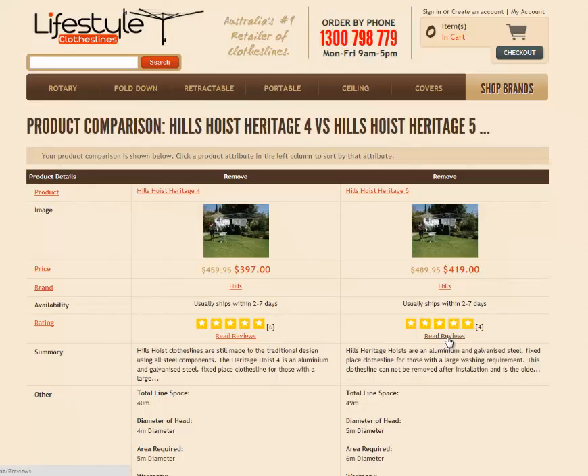You can also read reviews by clicking on these little links here, which will take you to reviews of each product from real people that have bought these products through us and given their experience.